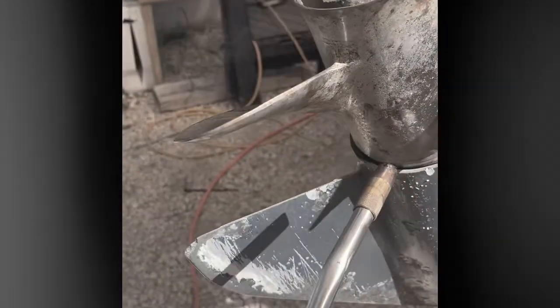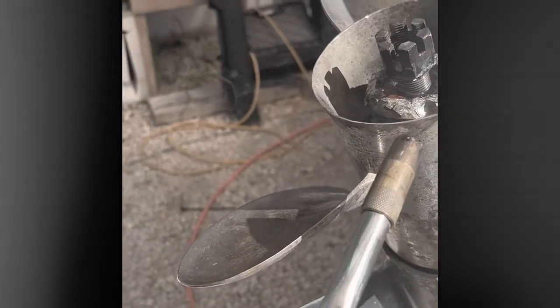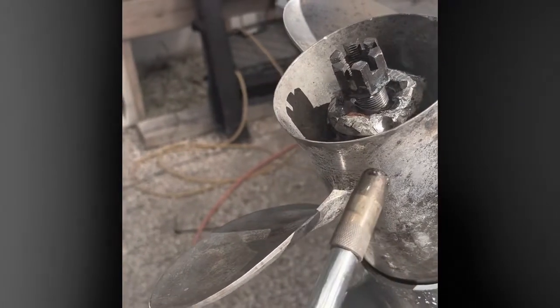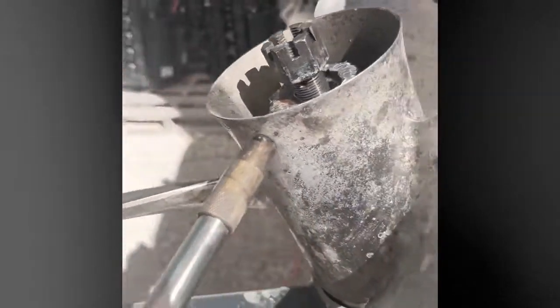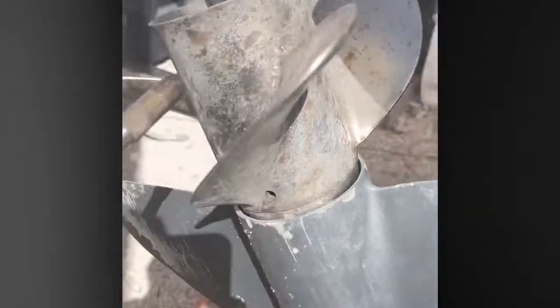If you're going to be paying much, you try to remove your prop. Hopefully you can get this thing off. If it doesn't work, we're going to have to cut it off. Right now, all it's going to need is new seals in the back end and a new hub. But right now, it's not looking good.